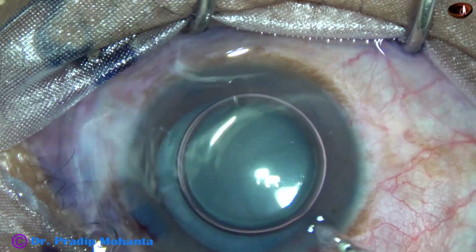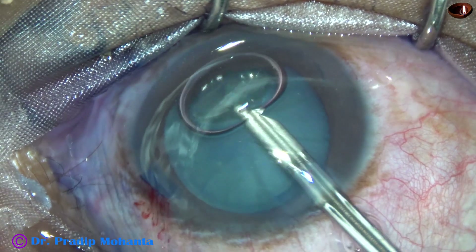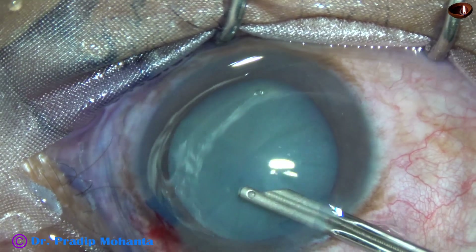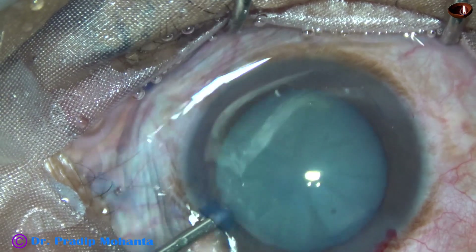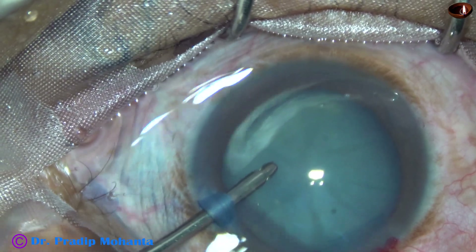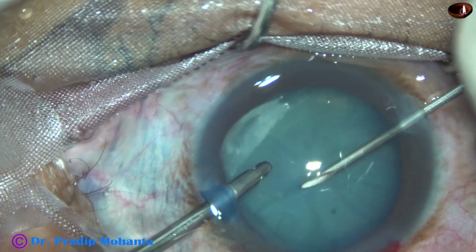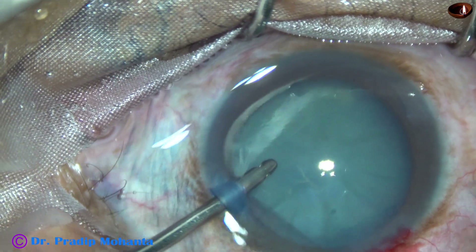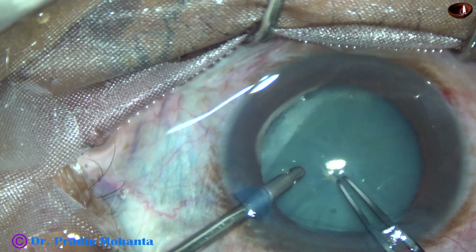Now the dye is washed out nicely. In this case, I have tried a rhexis under BSS. The irrigating cannula goes through the left side port. A capsular tag is raised with a needle, and I am going to use these Utrata forceps for doing this rhexis.